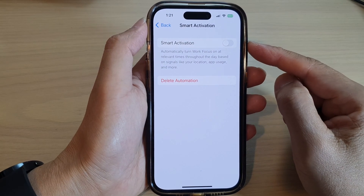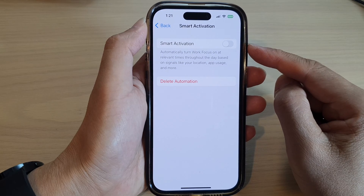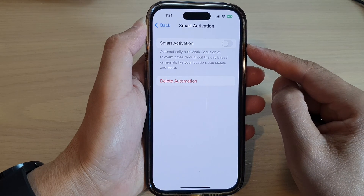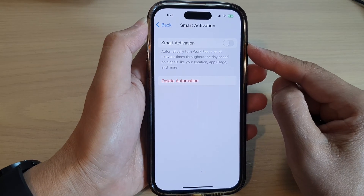Hey guys, in this video we're going to take a look at how you can enable or disable smart activation for a focus on the iPhone 14 series.